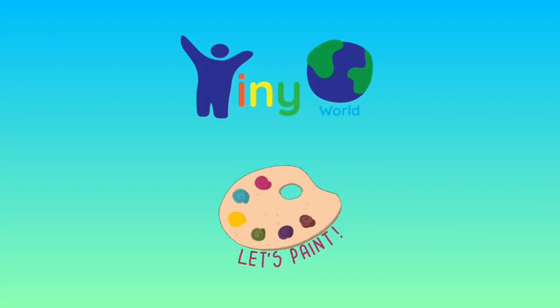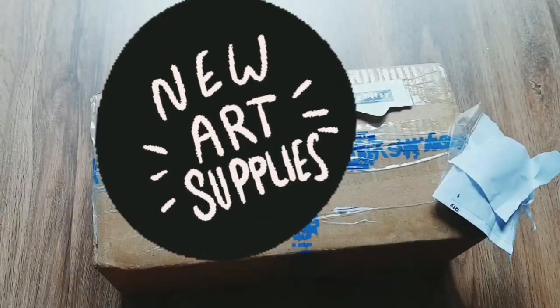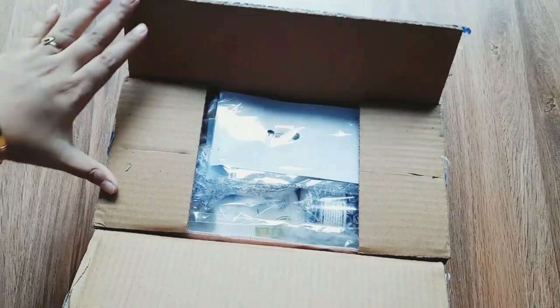Hello friends, welcome back to our channel Crafting with Tinywell. I'm going to show you an unboxing video of art supplies. It's a little offer, so that's why I like it.